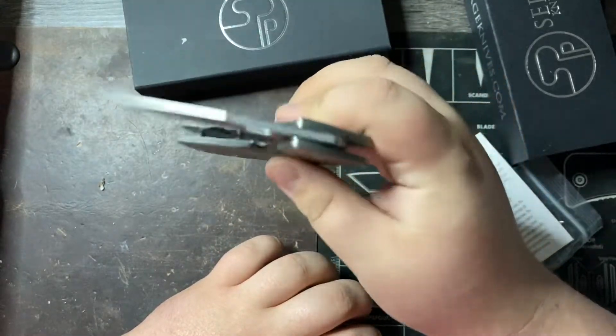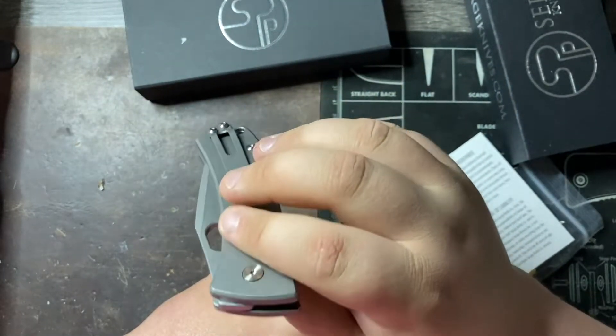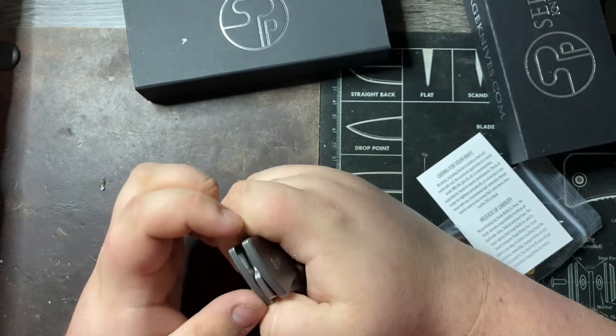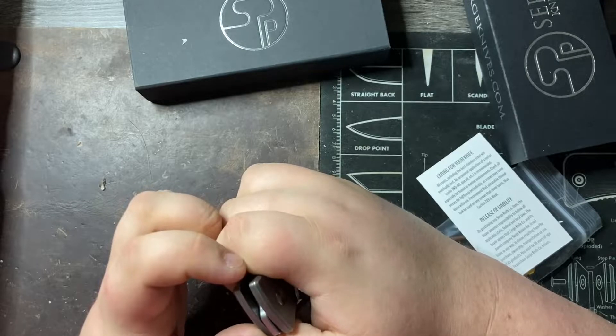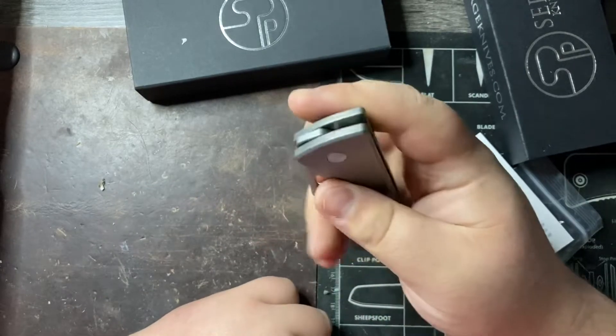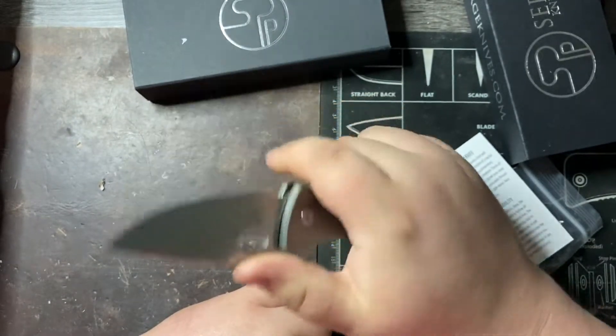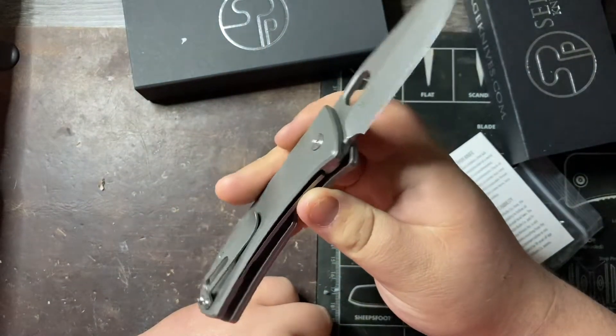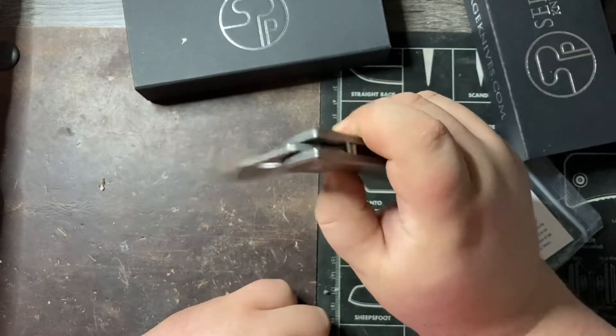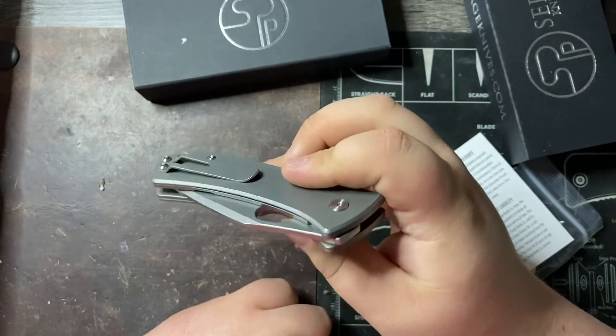That drops shut so easy, so these must be on bearings. It looks like plastic cage bearings, maybe. Unless this is running on Teflon and is this smooth with no blade play — I assume they are plastic cage bearings. I can see the white in there.